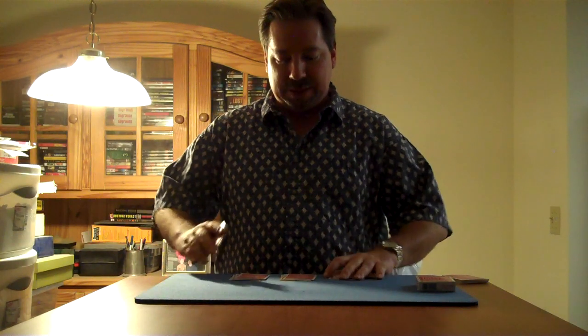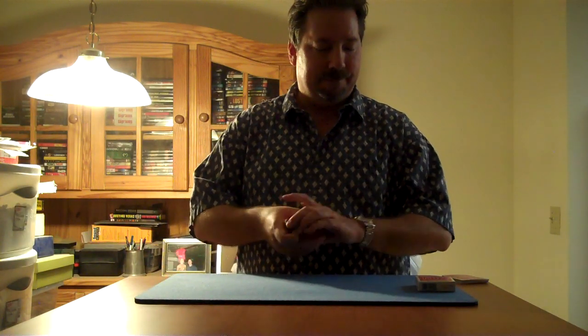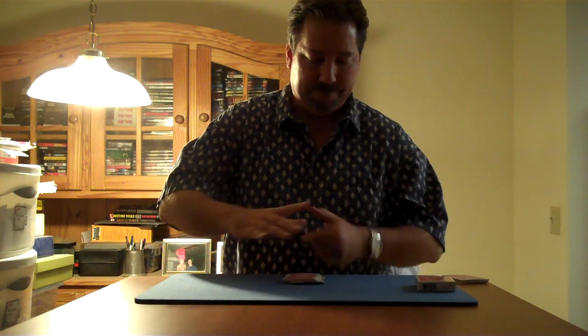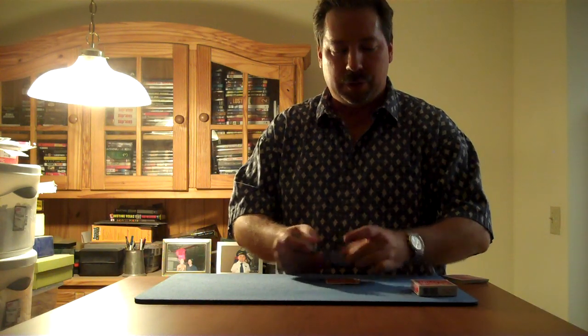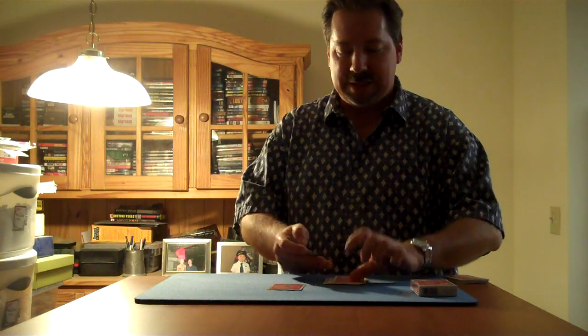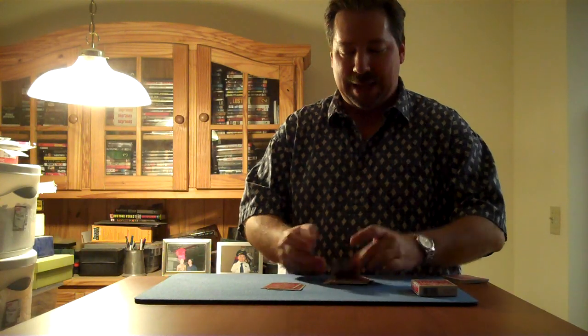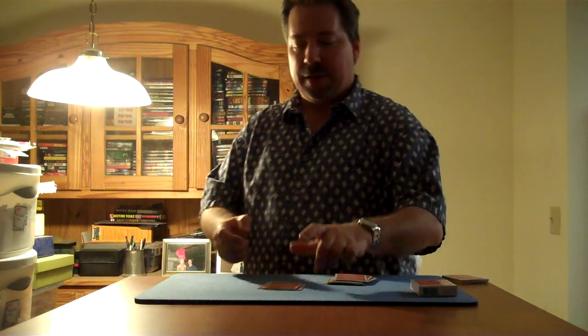I just pick these up and give it a couple of cuts. Now we're going to spell the words back, but this time in the order on the card case. So the first word is Adougherty: A-D-O-U-G-H-E-R-T — there's the Y. Then Tally-Ho: T-A-L-L-Y-H — there's the O. Then Playing: P-L-A-Y-I-N — there's the G. Then Cards: C-A-R-D — there's the S.